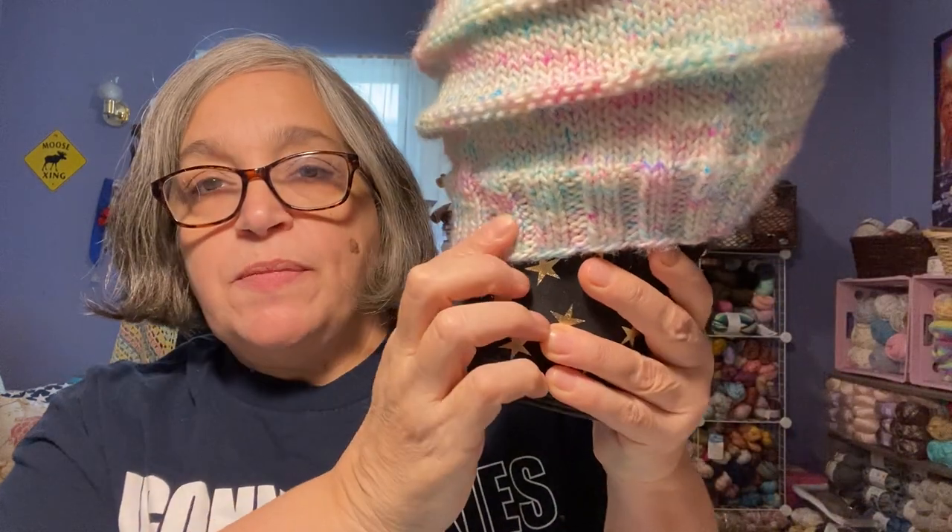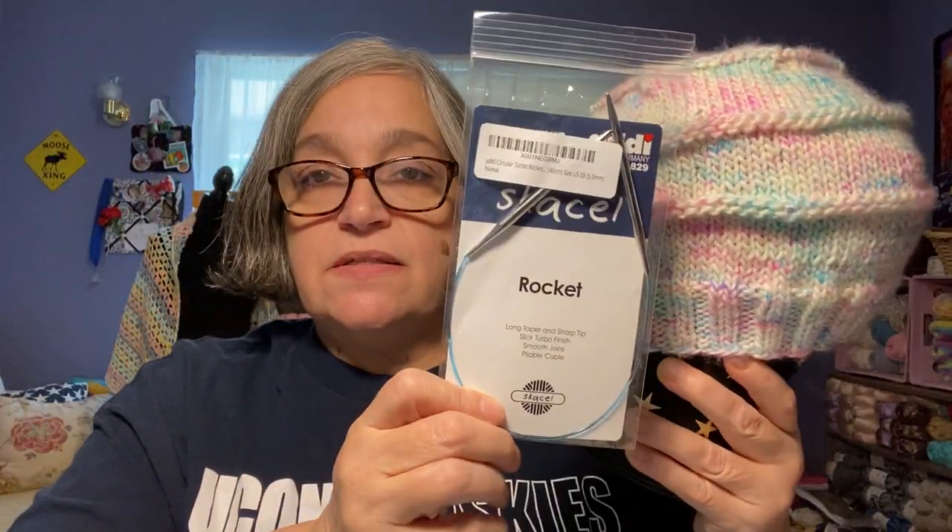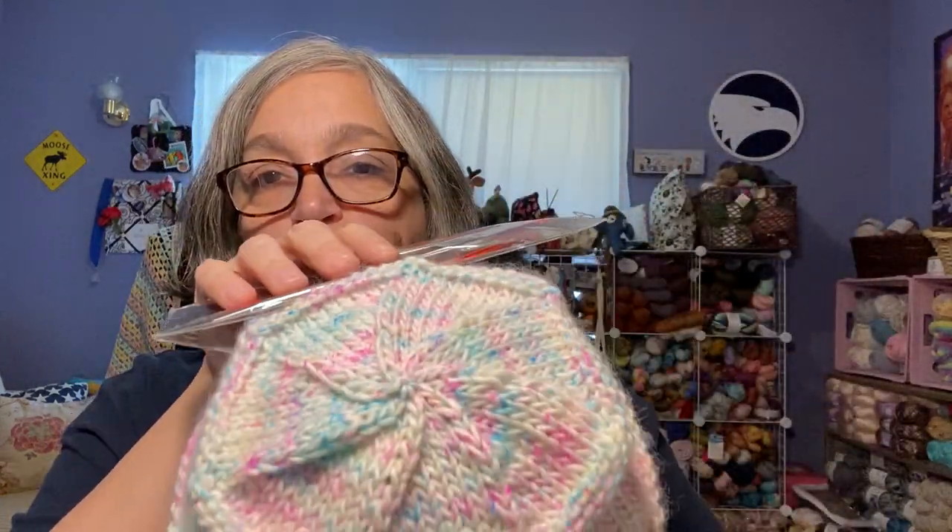I used knitting needles — four millimeter for the brim, which is two-by-two ribbing. For the body of the hat I used a five millimeter, and I used my Addis for that. Then to close the top I did a magic loop. So that is my second finished object.